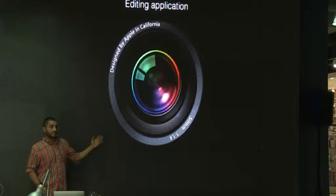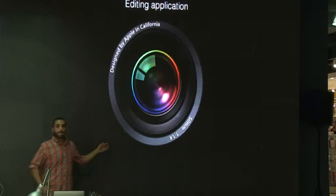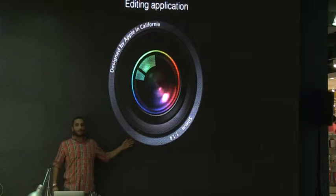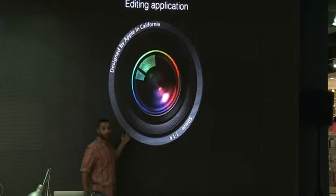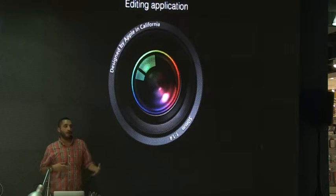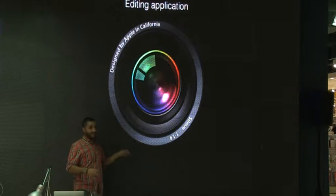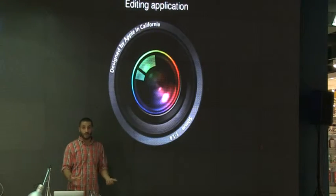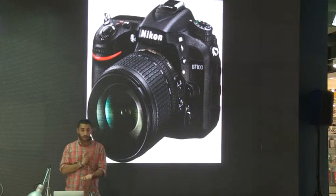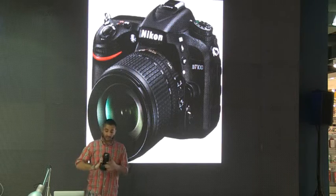Does anybody know what editing application this is? It's not Photoshop. I use this program — it's called Aperture. Very simple to use; you can download it from iTunes. That's the one I use for editing. My camera is the Nikon D700 — I love this camera, it's really cool and a really nice camera.